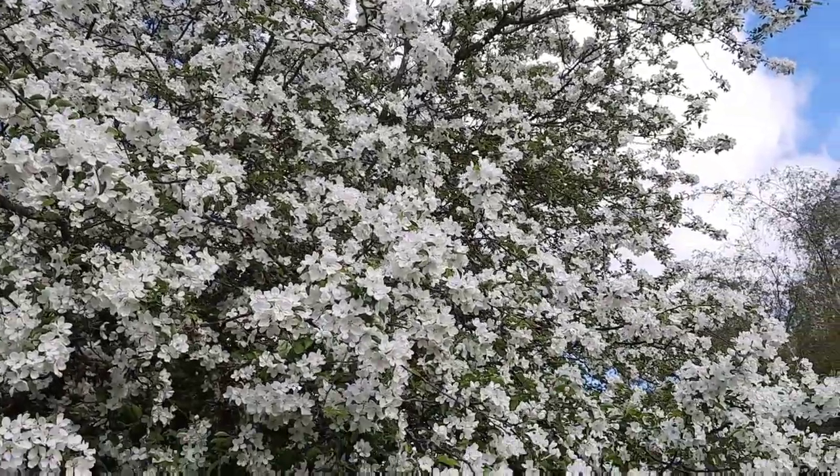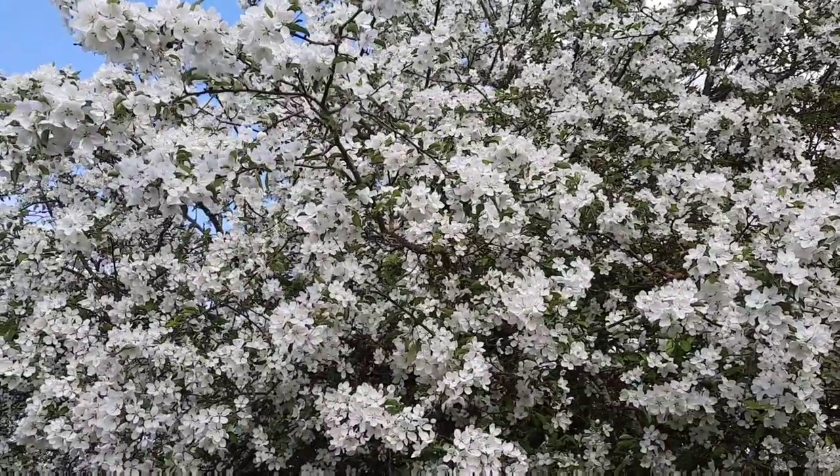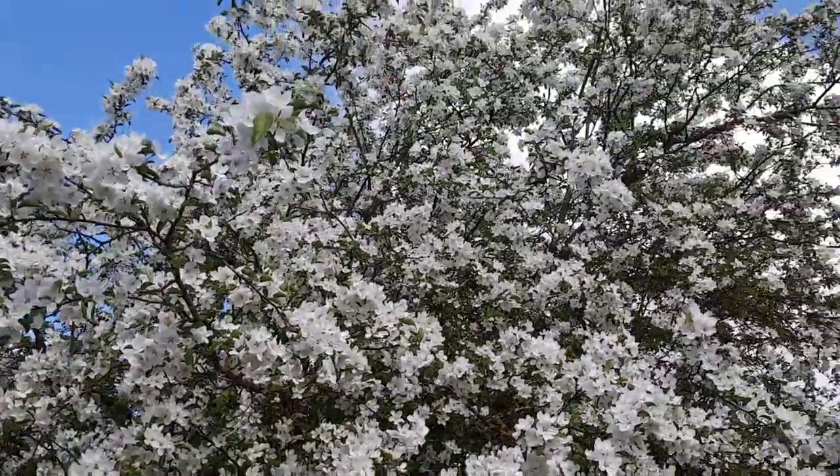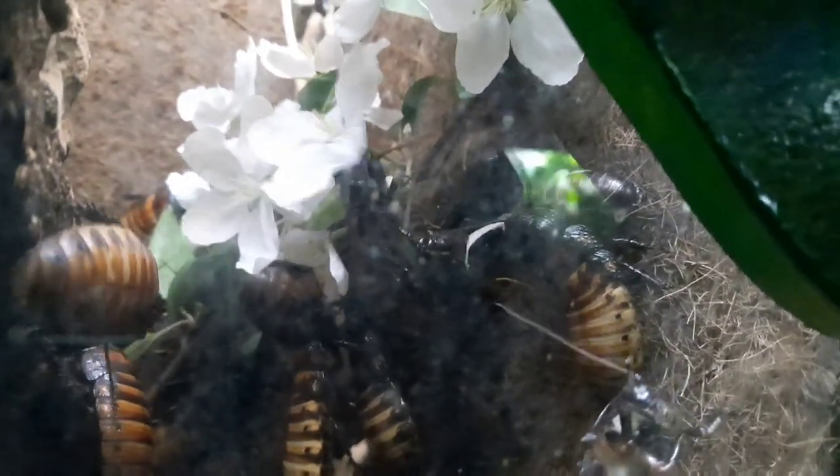The idea for some invertebrate enrichment is blossoms — they can also use leaves as well. This is from a nice big cherry tree that is currently full of blossoms. I've cut a load down and given them to some of the invertebrates. You can see here the Madagascan hissing cockroaches absolutely love these things — they take no time in devouring the blossoms and all the leaves. It's not just enrichment but also good nutrition for your invertebrates.